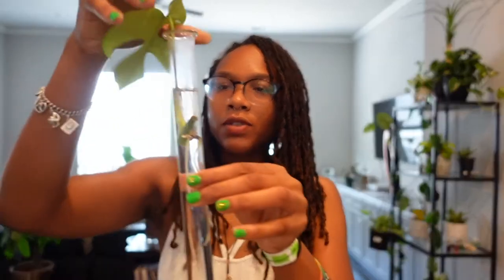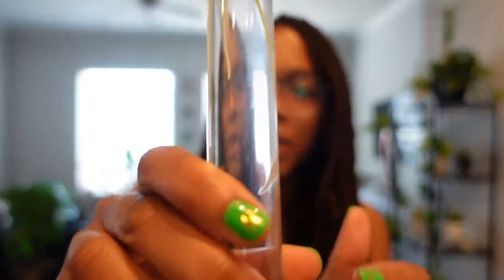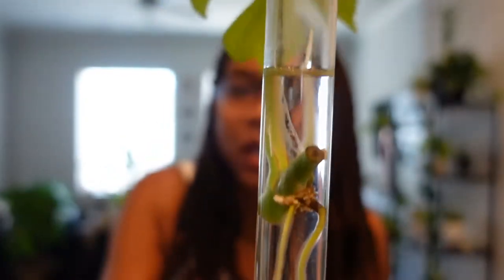I actually have three cuttings of my Monstera. All of them are in tubes, and this one has some real good roots growing in there. Really nice. And this is my last one — it has two leaves and a nice root system.